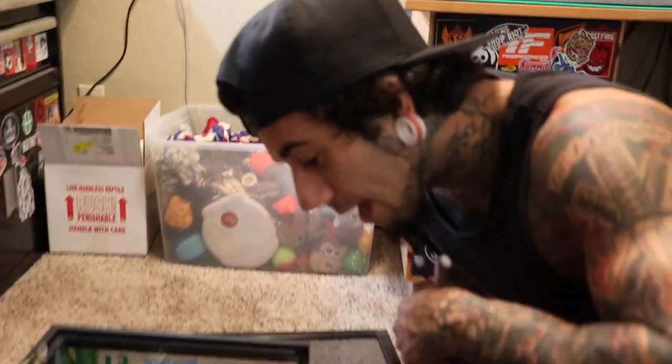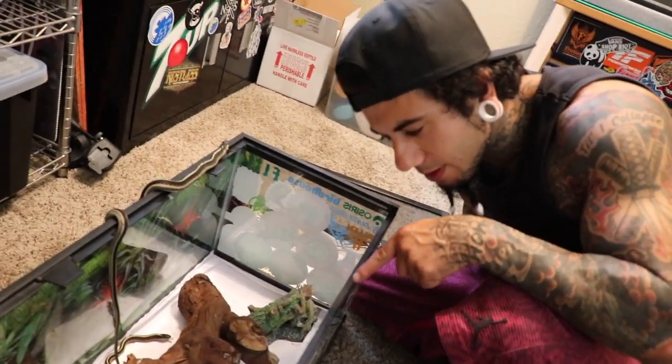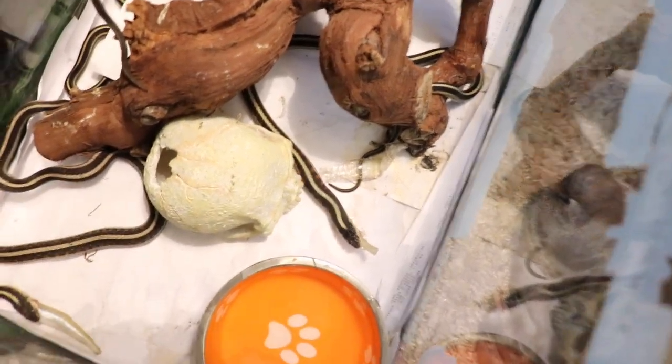I fed him for the first two weeks — I was putting the parasite remover on the fish and then they were eating it. So if they had anything, hopefully that worked out. There was some stuck shed — you can see there's some stuck shed on that piece. That is eaten, that is swallowed.